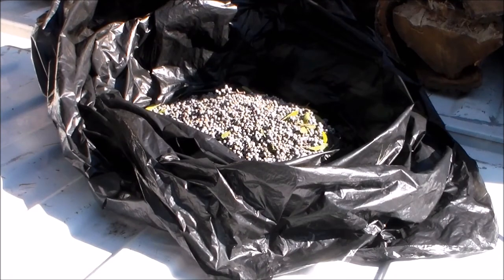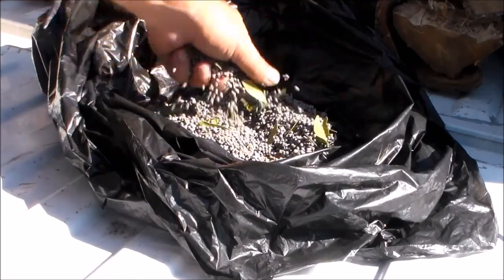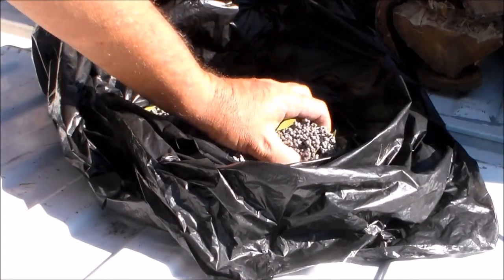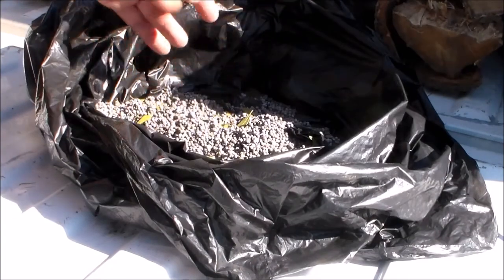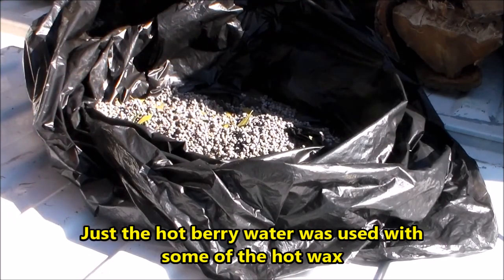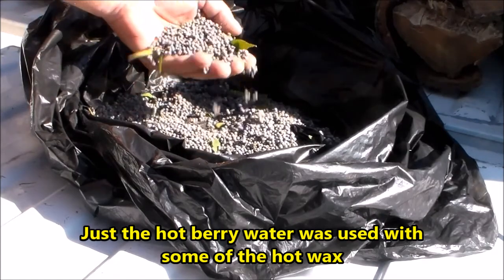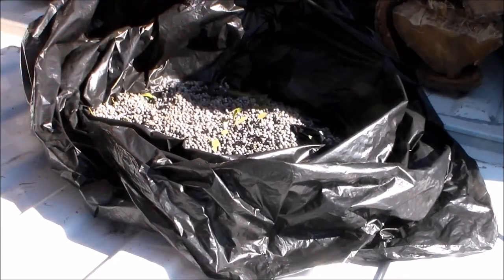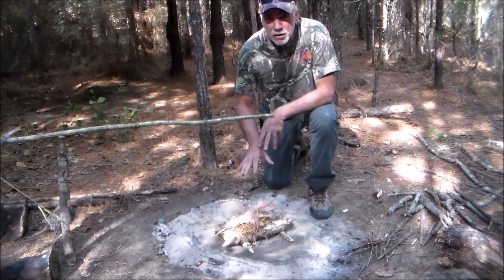After 30 minutes of picking, this is what we got — and that's not really a whole lot. The chemical in this plant was also a very good anti-diarrheal, so it's sort of the kaopectate of the woods.